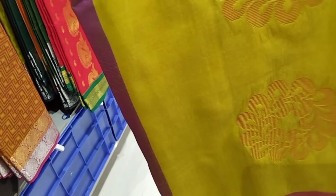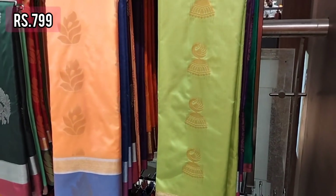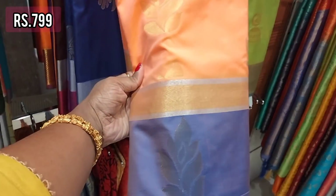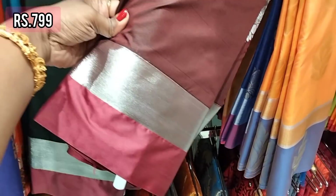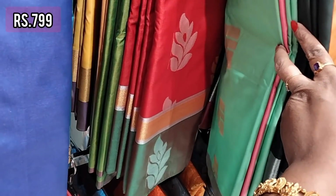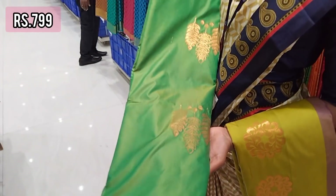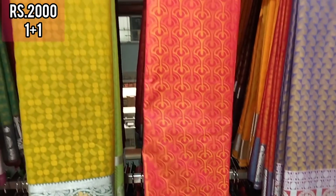Now we have soft silk at 1199. This is a fancy soft silk at 799 with a large border design. The border is a large part — 799 in color and design. This is a small and large border variety — a very small budget for the festival with a very grand look. It is 799-99 fancy silk, and a 2011 one-plus-one sari collection.